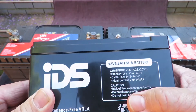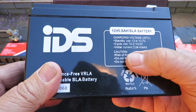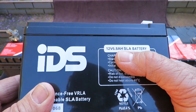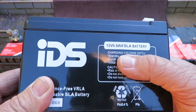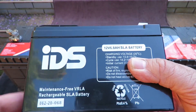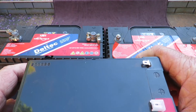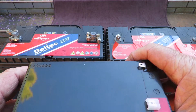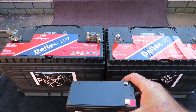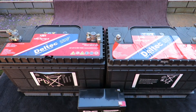You also have this smaller type here, which is also 12 volt — it's a 6.8 amp-hour. These are more popular for alarms and similar applications, but you can also use them for your UPS. However, with this amount of battery capacity you're not going to have much runtime from the UPS, so you're very limited.